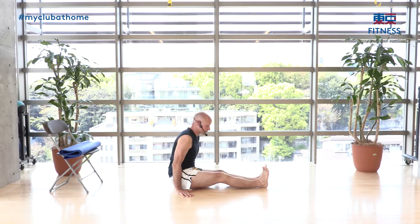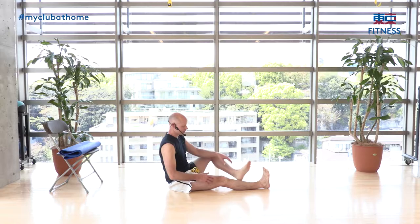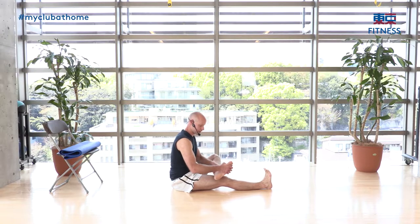Extend your legs in front of you. Start by moving the legs up and down to loosen the knees — five counts. Next, bring one foot over the other knee, hold your ankle and foot, and do big ankle circles: one, two, three, four, five. Then switch direction — five more.